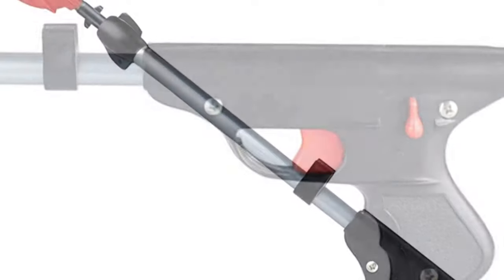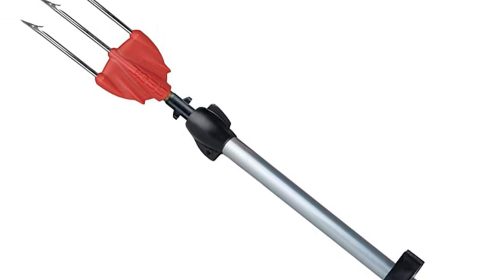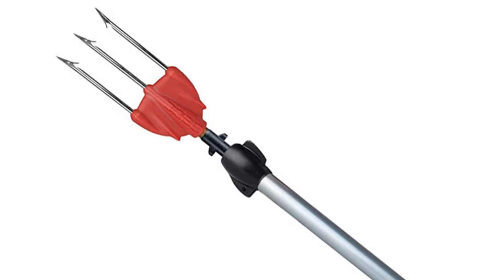Simply because it is lightweight and easy to carry, you should still teach your children how to properly use it and to not aim it at anyone, as they may be tempted to play with it.